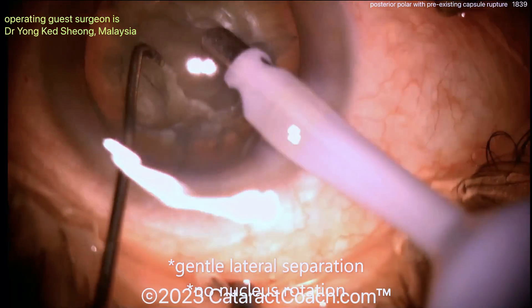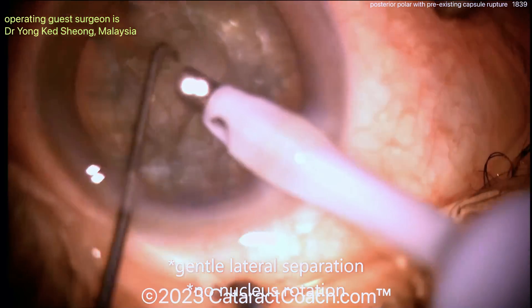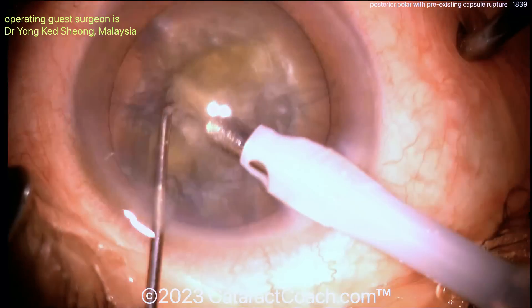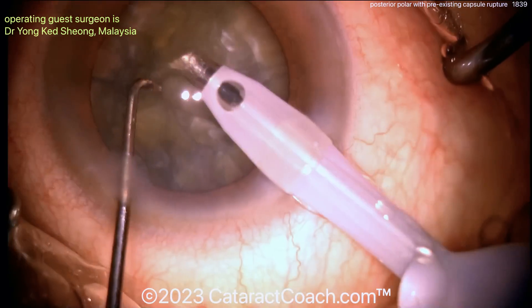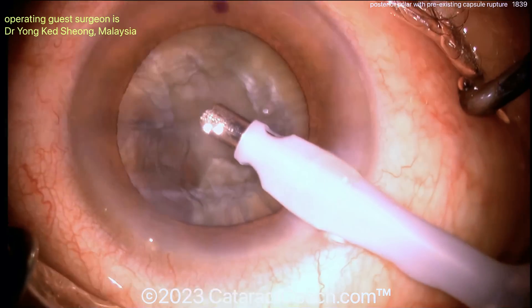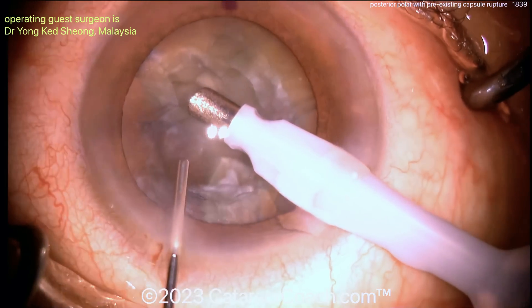Bringing them up — gentle, gentle. You can try to rotate the nucleus but it may be difficult given that there is no hydrodissection, so you don't need to do that. Just split the pieces and bring them up. As we learned from a previous video on Cataract Coach: when you have a damaged posterior capsule, do not do hydrodissection, do not do nucleus rotation. You don't need to — just get the pieces up. Don't let the AC collapse.